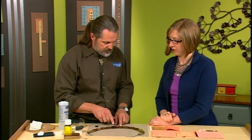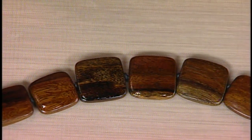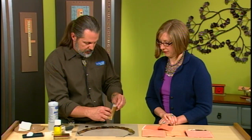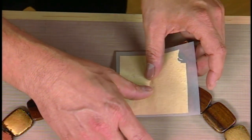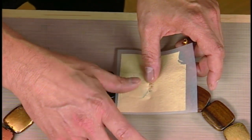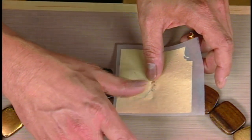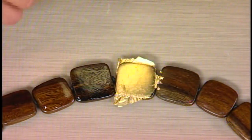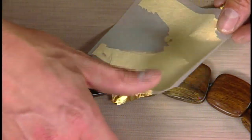This one's ready, this one's still too tacky. I'm going to take this leaf, try not to handle it too much, and just lay it on like that. Kind of rub it, and you can start to see where it's attaching — just use finger pressure. You don't need to burnish it, but you can burnish it with a cotton ball about five minutes after you lay it down. Look at that!